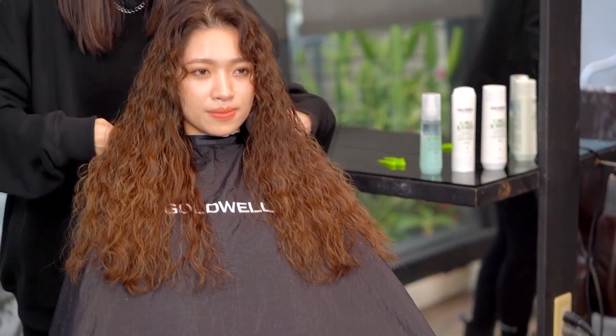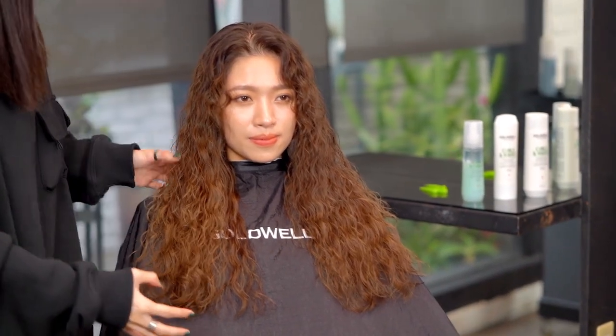After spraying, leave to dry for a few minutes, and we can use the fingers to brush the hair. I hope you liked today's video.